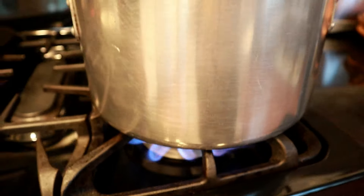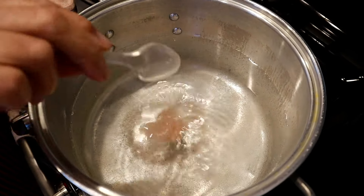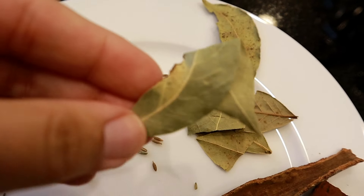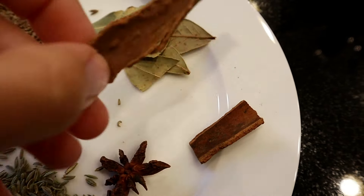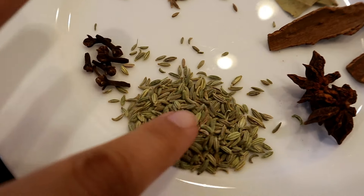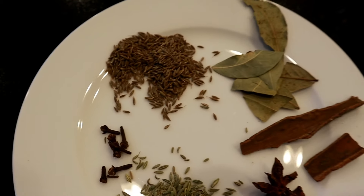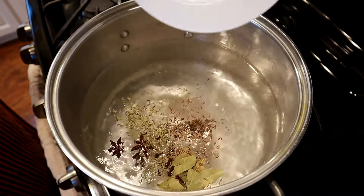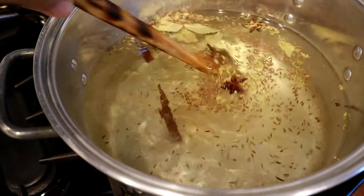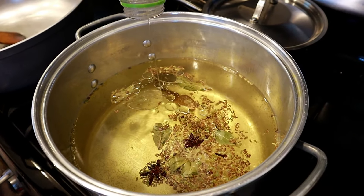Heat up a large pot with a lot of water to cook the rice and add some salt to taste. My mom is adding one teaspoon of cumin seeds, about three bay leaves, one cinnamon stick, two star anise, one teaspoon fennel seeds, and about five to eight pieces of whole cloves. All those spices go into the water to flavor the rice. Mix them in so they release their flavor.